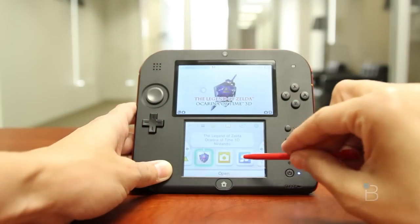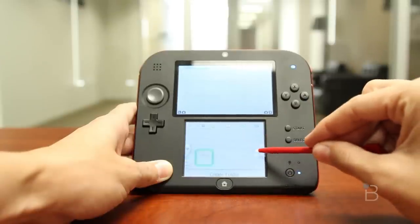As for software, it's all the same as the 3DS. Love it or hate it, there's not much to say about the 2DS's software beyond that. It's easy to navigate. I wish the shop was a little faster to load — all that stuff.